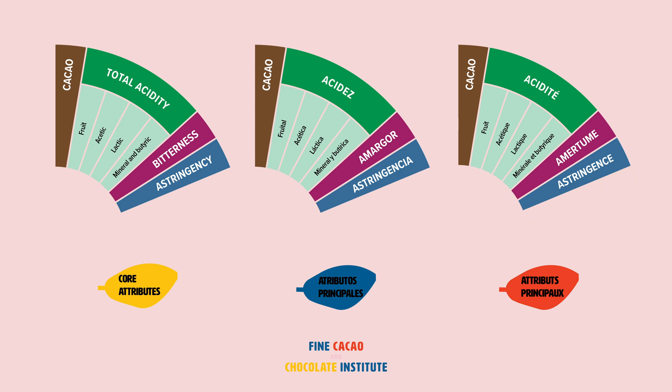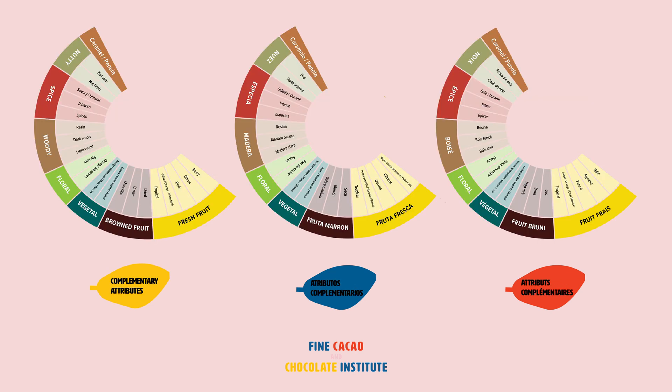Core attributes are expected to be present in every cacao sample and need to be scored. Complementary attributes are characteristics that may or may not be perceived in every cacao sample. These are described as fresh fruit, ground fruit, vegetal, floral, woody, spice, nutty, and caramel/panella.